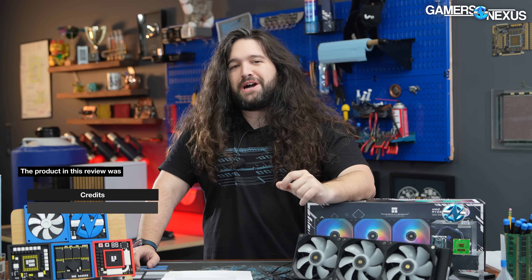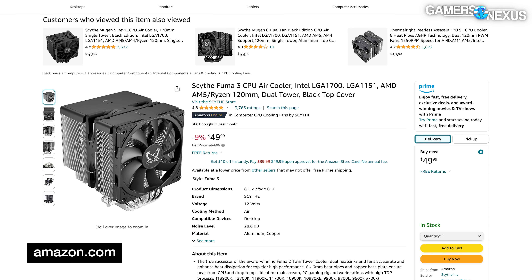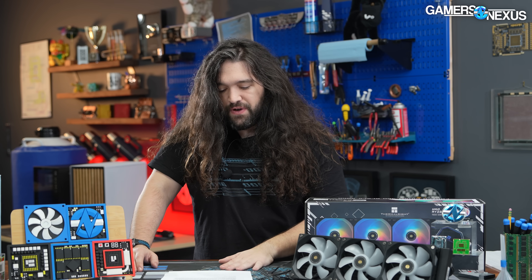Oddly, its price competition is somehow more in line with air coolers than it is with other competing liquid coolers. The Scythe Puma 3 is around 50 bucks, the Thermalright Peerless Assassin is $35, and the Noctua NH-U12S Redux is somewhere in the $50 to $55 range as well. So this will be an interesting one.